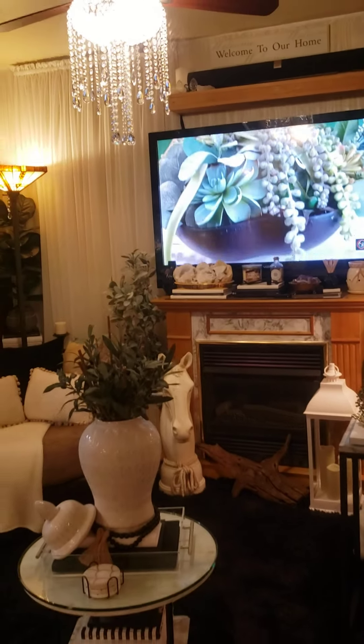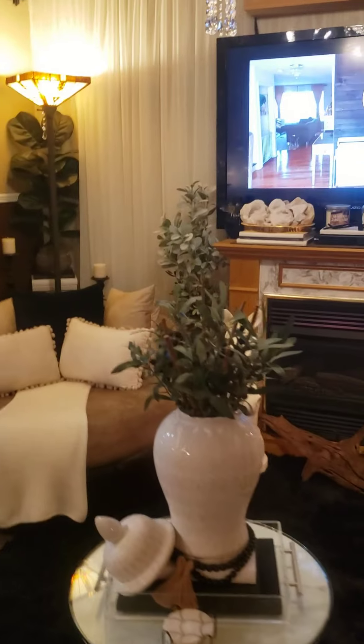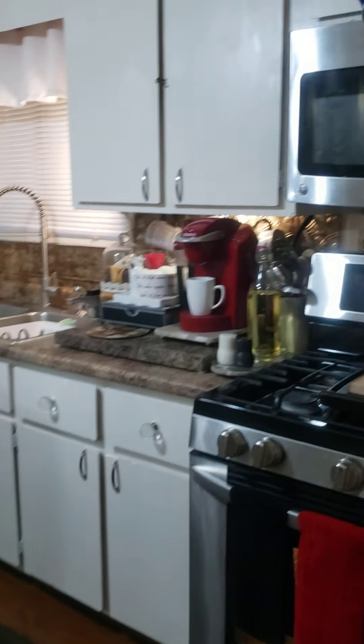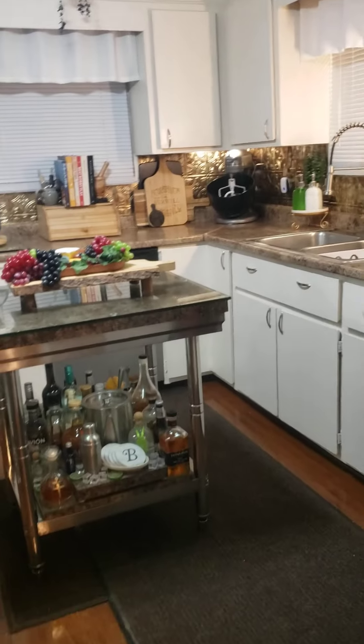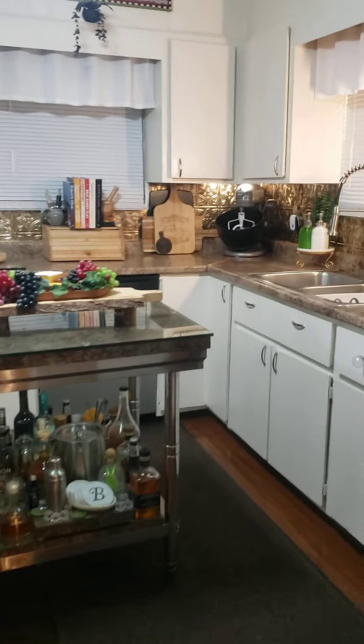This is what she looks like from standing in the front door. And then I'm going to just walk over here and into the kitchen and do a complete turnaround in the kitchen so I can show you ladies what the fireplace looks like from inside of the kitchen. This is my kitchen — you ladies have seen this kitchen before.